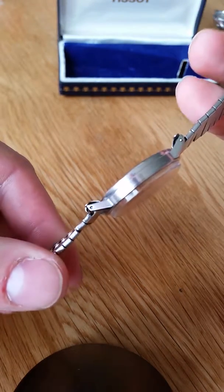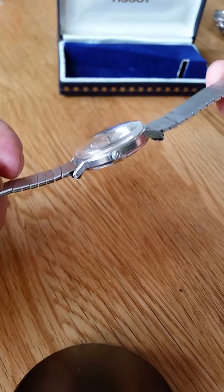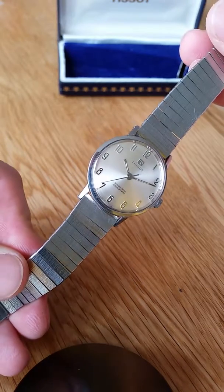And as you can see on the edges of the watch, it's a very clean example. Original signed crown. Overall, a lovely piece.